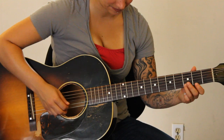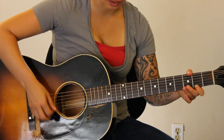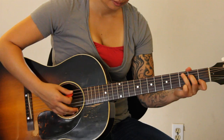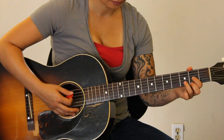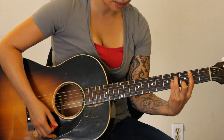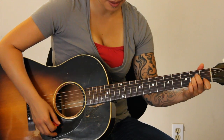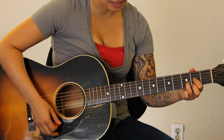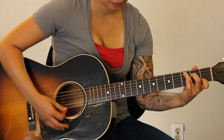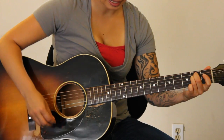And then E minor. So let's go over that again — just chords on the bridge: E minor, C, D, B minor, C, A minor, D, B minor, C, G, E minor.